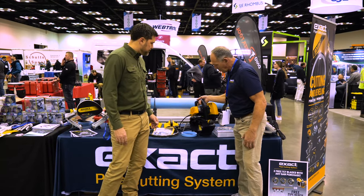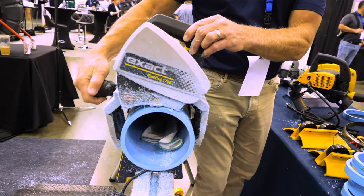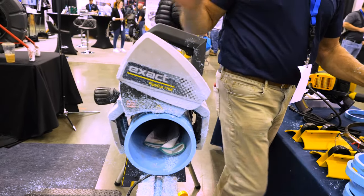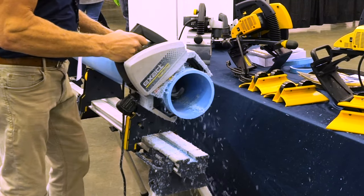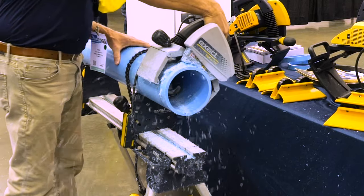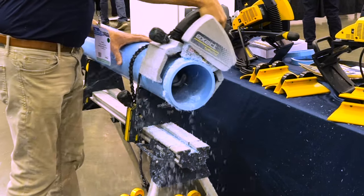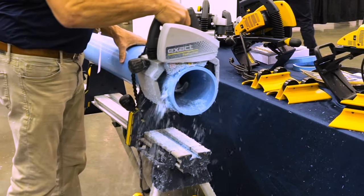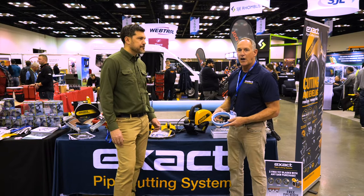You basically put the saw on the pipe, you dial it in, clamp it down. Once it's clamped down, you're going to plunge into the pipe. The saw is locked in and you just do a forward cut. They basically cut any type of material — this is some PVC.